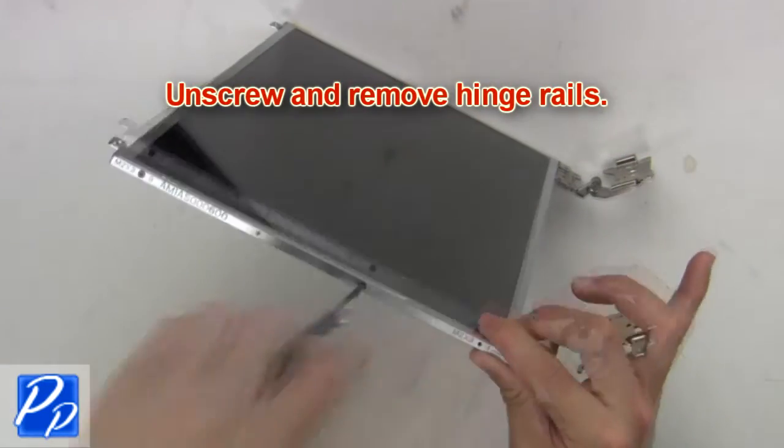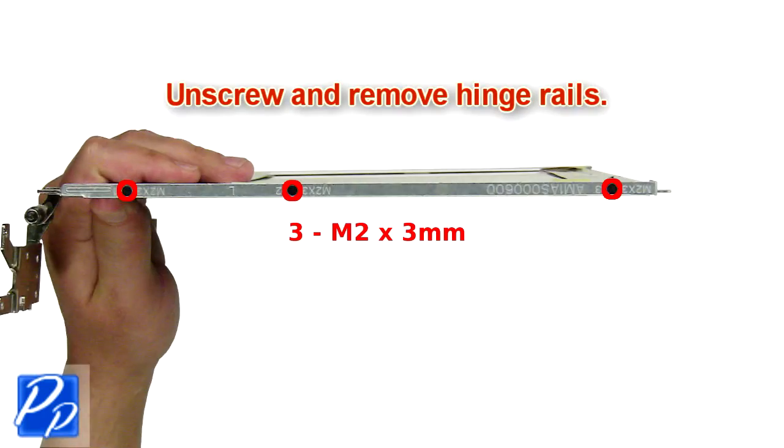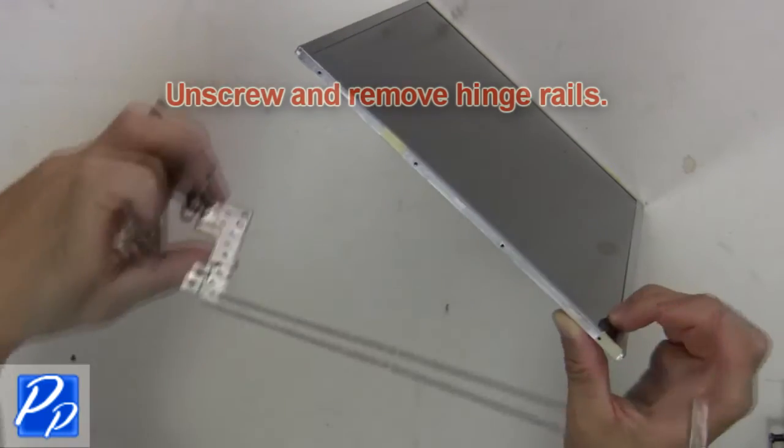Then unscrew and remove the hinge rails.